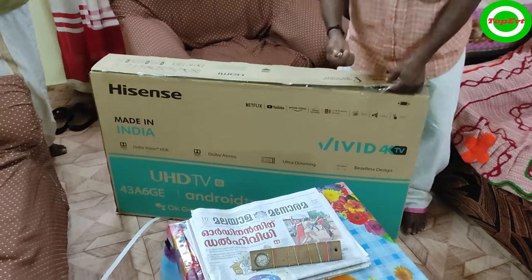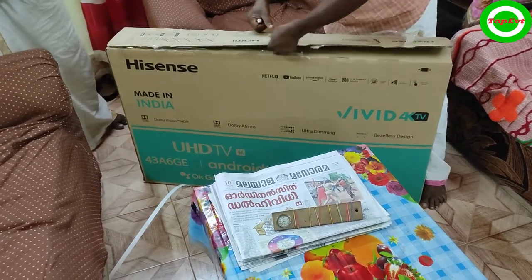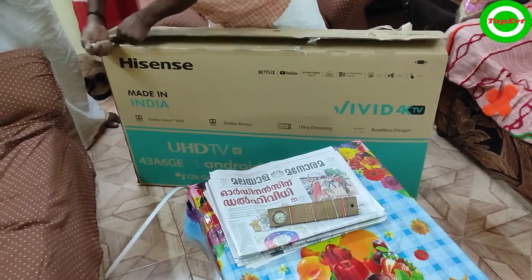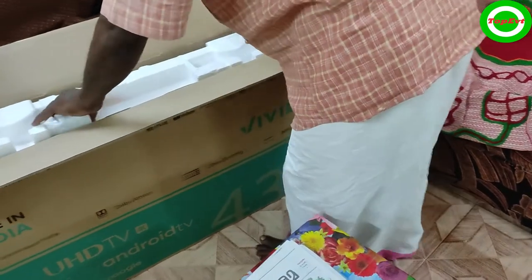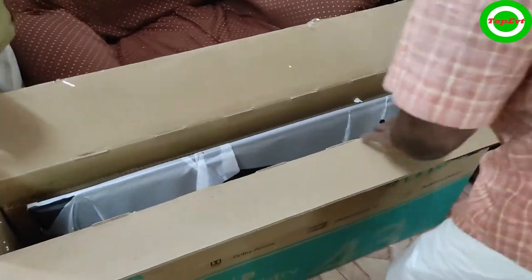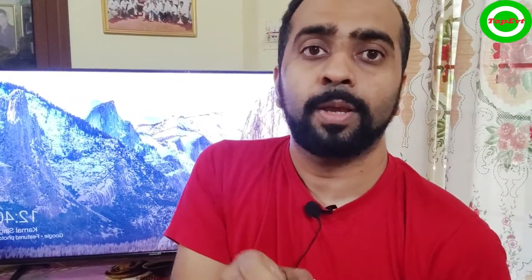Once that free installation is checked, listen carefully: when the TV comes at your house, two people will come. Let them open the box and show the TV to you — only then give them the OTP. Many people are giving them the OTP as soon as the TV is arriving. Don't do that. When the TV comes, first get the TV box opened. They are going to show that the TV is not damaged in transport — no physical damage, no cracks, nothing. It's the model you ordered, a box-packed piece, opened right in front of you with seals cut in front of you.